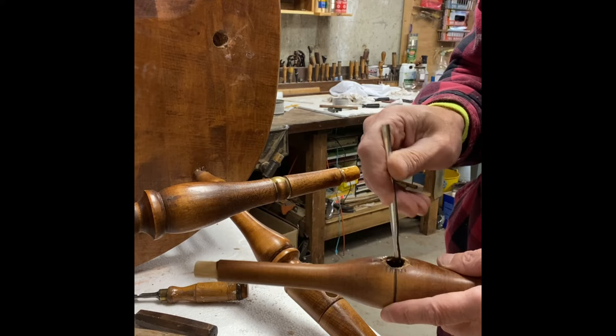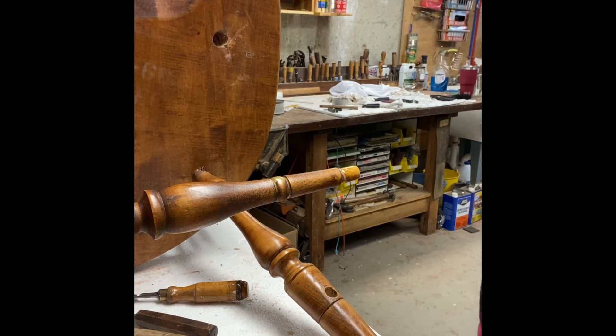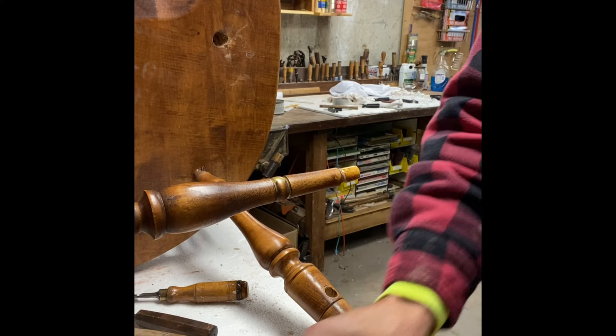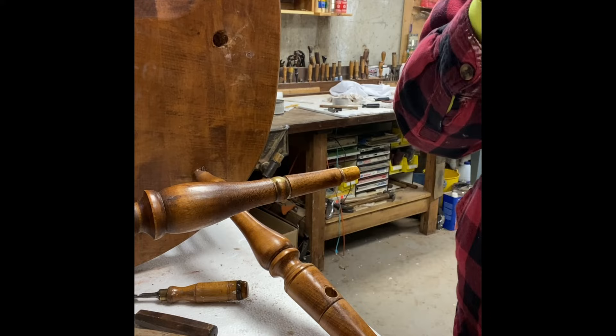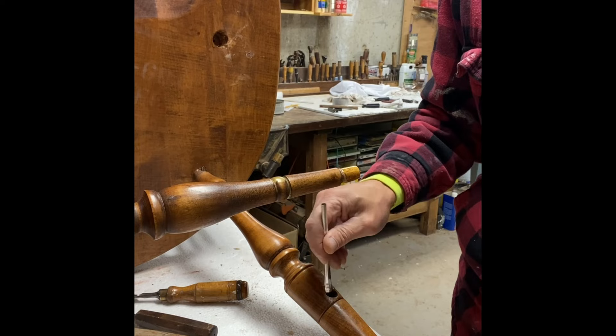The second reason I use hyde glue for furniture repairs is that you want to think about the next generation of furniture restorers. Hyde glue can be softened with either water or heat, so future generations — if this chair needs repair again — won't have any difficulty removing it and making their own connection. I highly discourage anyone from using polyurethane glues or Gorilla glue, as they're simply not suited for furniture restoration. I recommend either hyde glue or a PVA glue like Titebond II, or Titebond III if it's going to be in a wet situation.